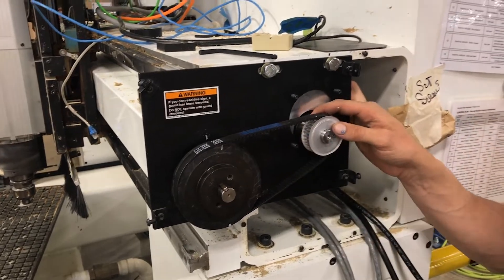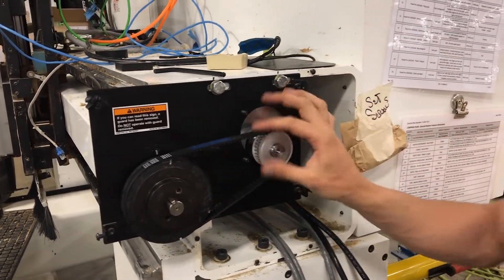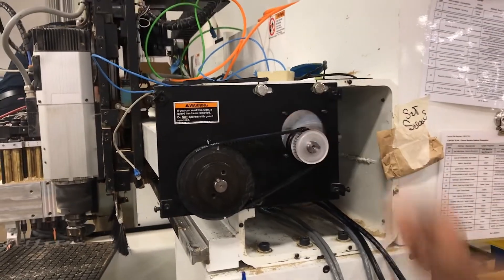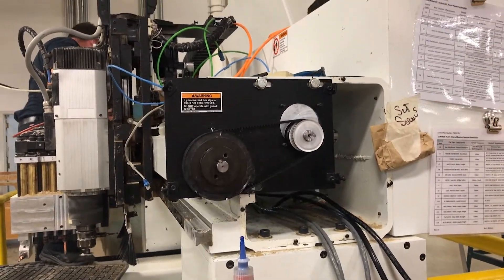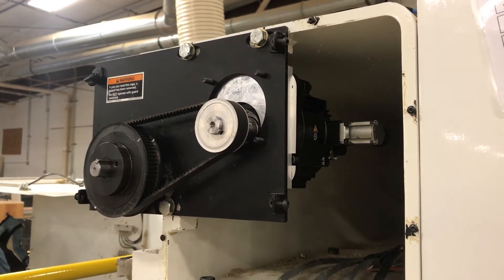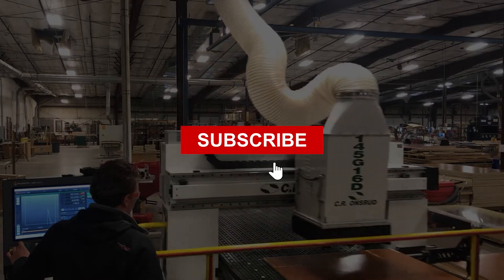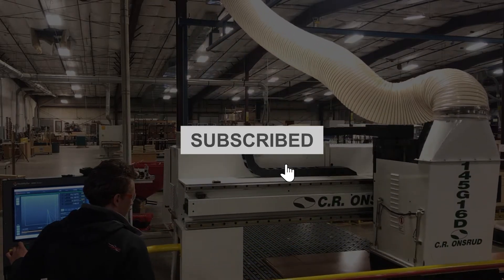We'll tighten our set screws in the back, tighten down our tensioning bolts here, get it set to an appropriate belt tension, and we'll be set on the Y axis. If you have a machine you'd like to upgrade, please reach out, talk to us and see what we can do for you. Thanks so much for watching — please like, share, comment, subscribe, and stay in touch. We love to hear from you.